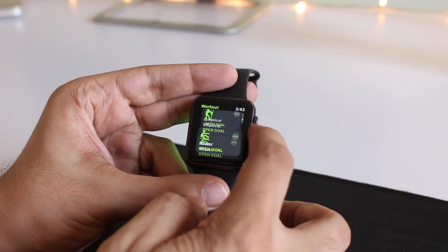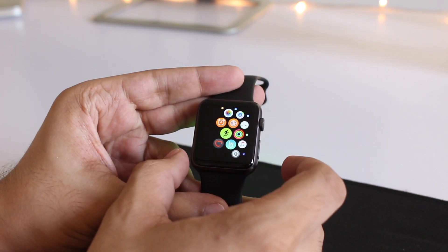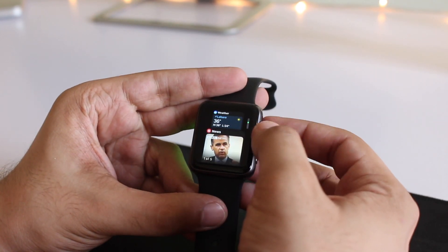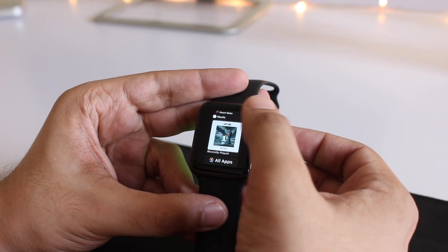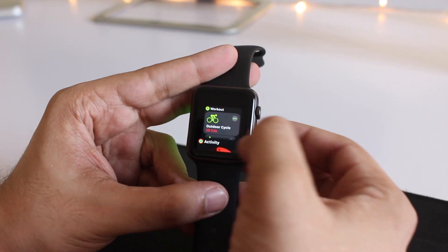The animation is quite lag-free and I don't see any problem there either. Let's go ahead and launch the new multitasking screen as well. This one also has a new card-based user interface that you can scroll, and again there are no lags here.